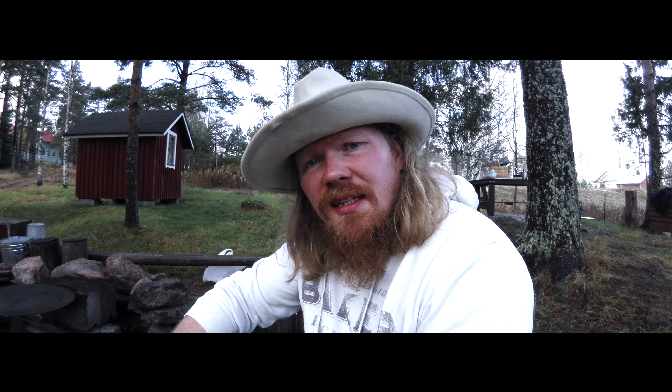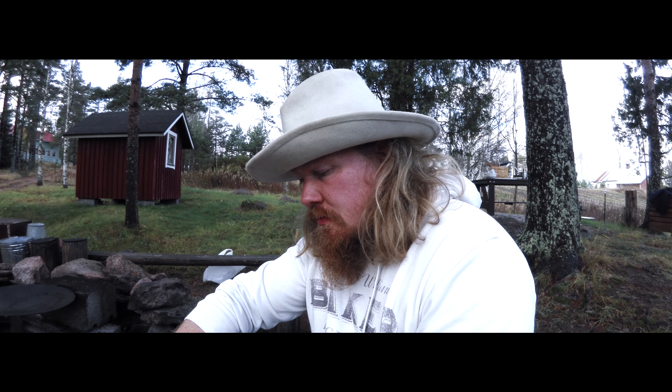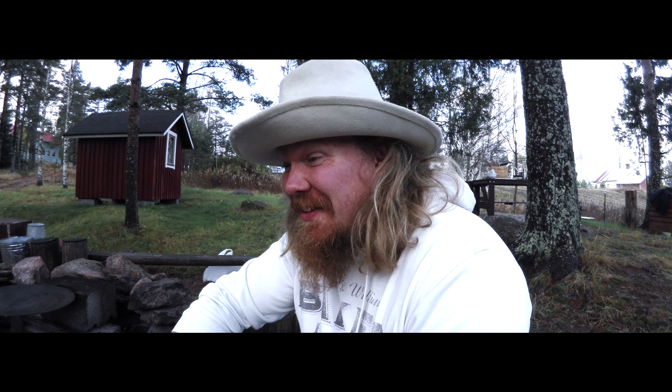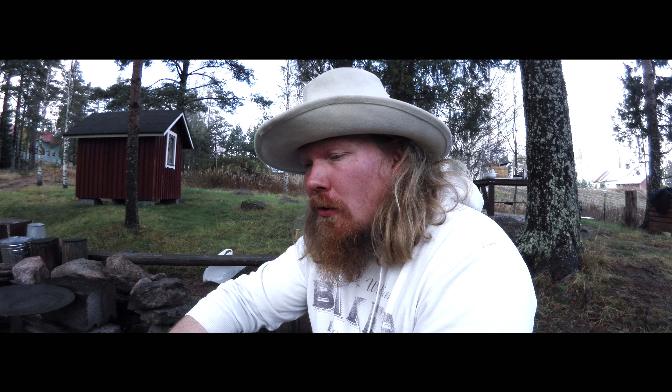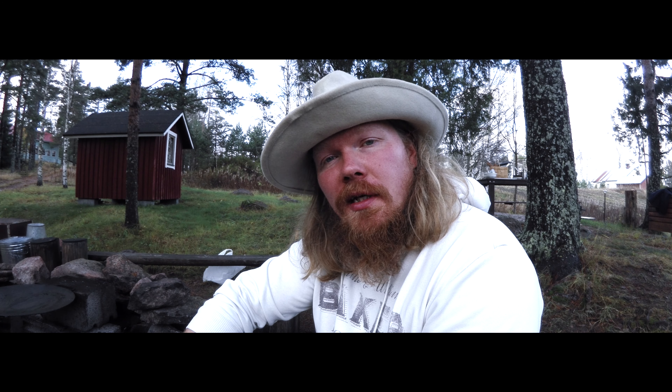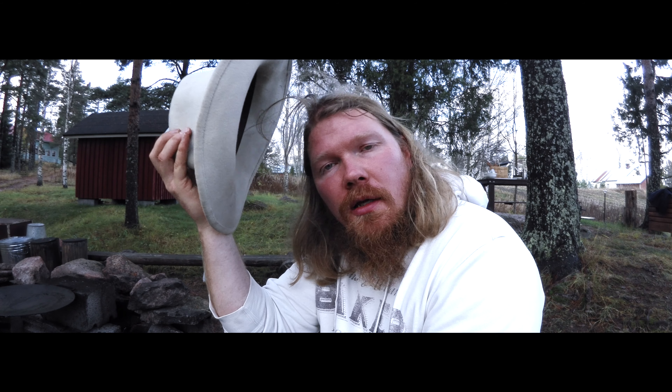Kiitos. Jos tulee ideoita, niin laittakaa näitä videoitten alle vähän kommentteja — mitä te haluutte? Brassiviikkoja? Italialaisia viikkoja? Mä oon itseasiassa tekemässä pitsauunia — en kyllä tänä vuonna saa sitä valmiiks, menee ensi vuoden puolelle. Olis tää ensi kesän pitsaviikko — joka päivä eri pizza. Silloin ei oo enää viini ja pullo — italialaiset viinit läpi. Ideoidaan. Kiitos.